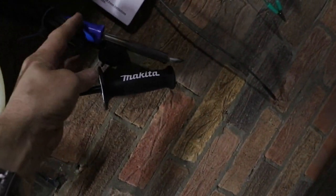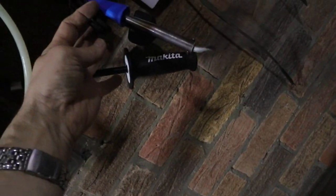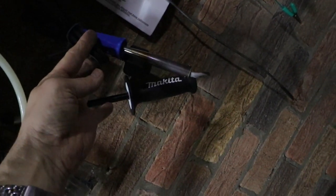You've got to have a decent soldering iron — that's a heavy duty one that.